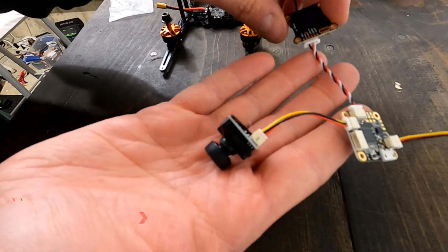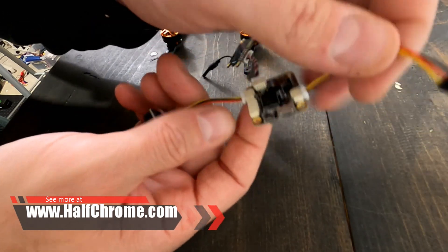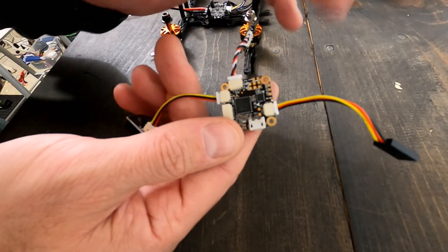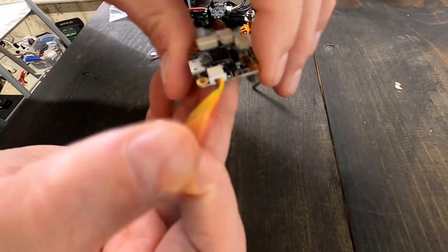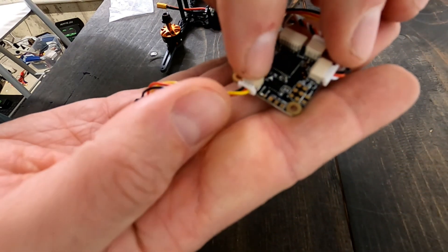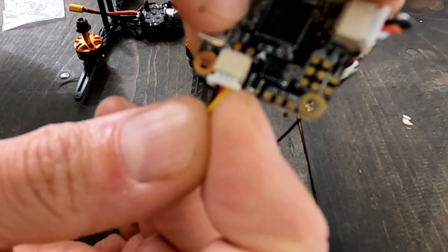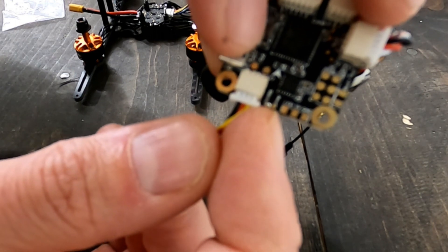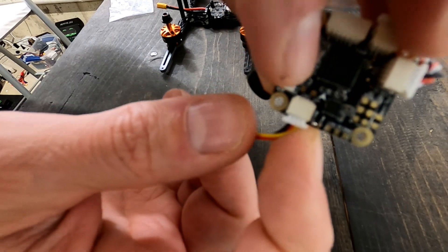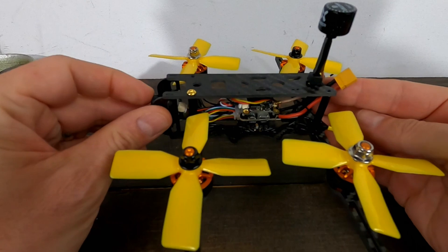You can see I've basically just plugged everything in — the camera plugs in, the VTX plugs in. This wire is for my receiver. I'm going to snip this and connect an XM Plus receiver. There was one small solder job: right here on the S.Bus pin and the pin next to it I had to bridge them so I can use the XM Plus. If you're using a PWM receiver that's on the right side, but on the left side just a tiny bit of solder.